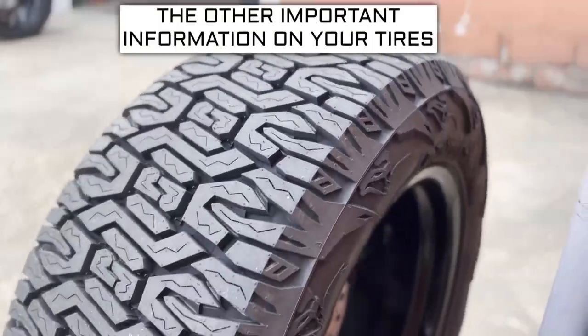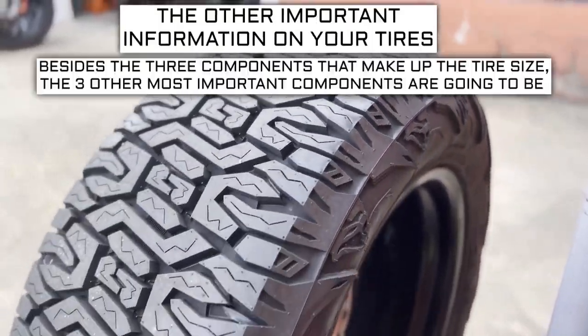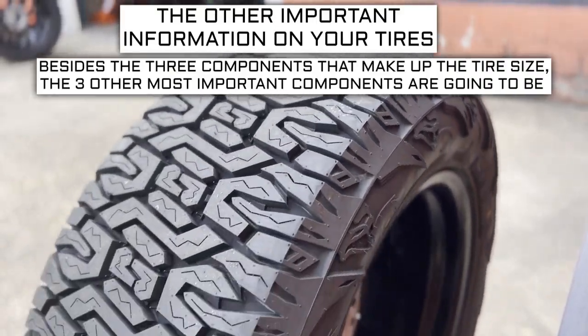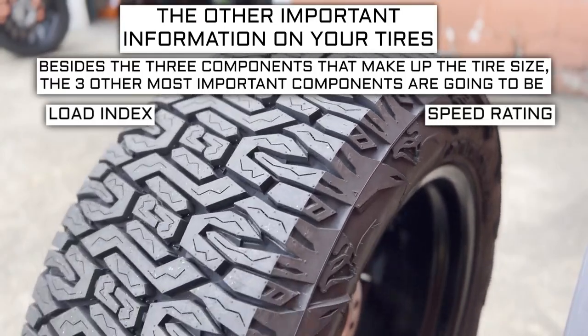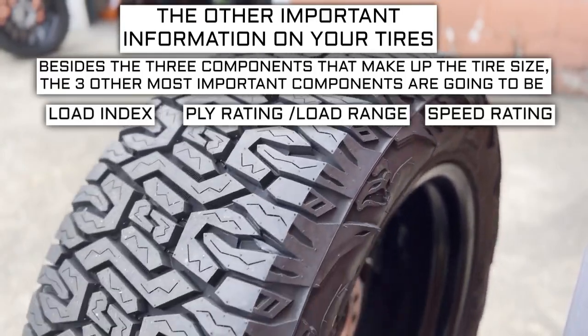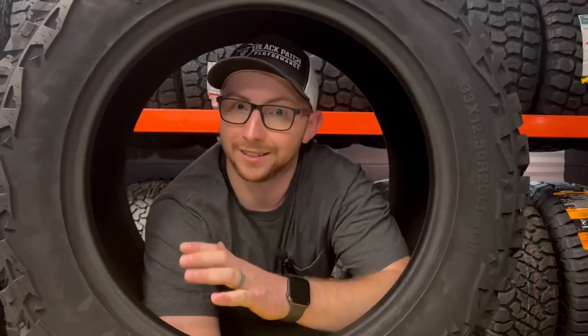Now let's get into the other important info on a tire. Besides the three components that make up the tire size, the three other most important components are going to be the load index, speed rating, and ply rating or load range. That's a lot of numbers — let me tell you what they all mean.